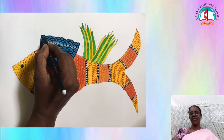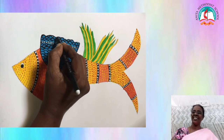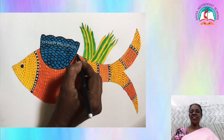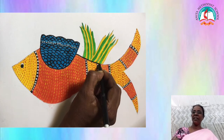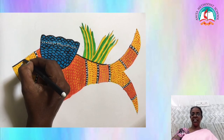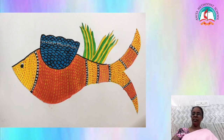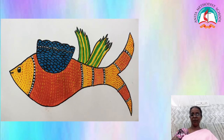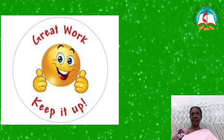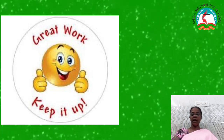We have completed our Gond painting by drawing a fish. Great work children! Keep it up! By using your creativity you can also draw your own Gond painting. If you want to get some ideas, look at the previous slides which I have shown.